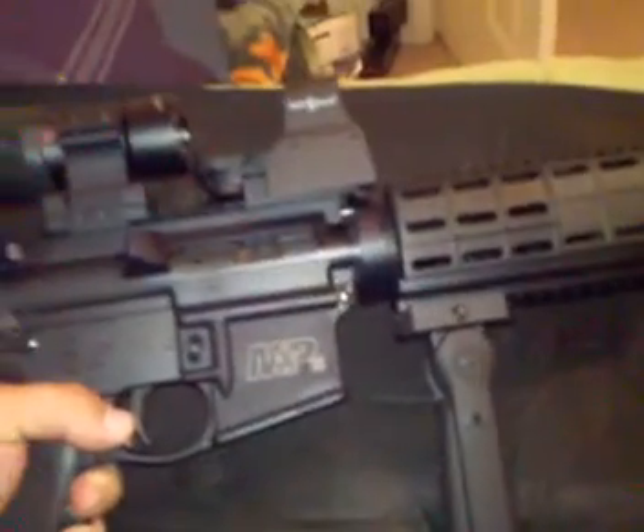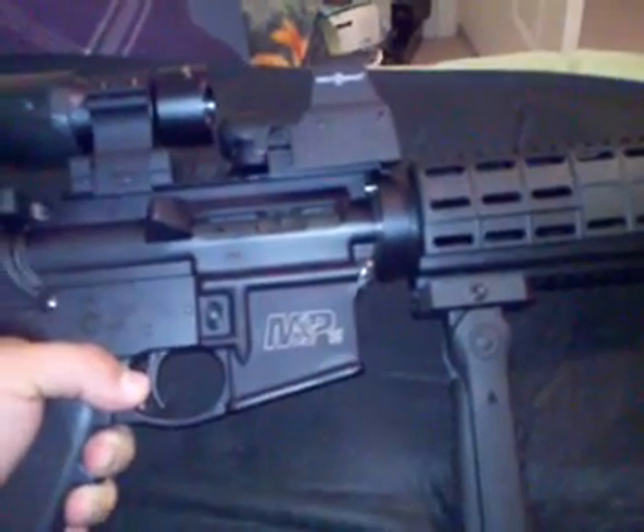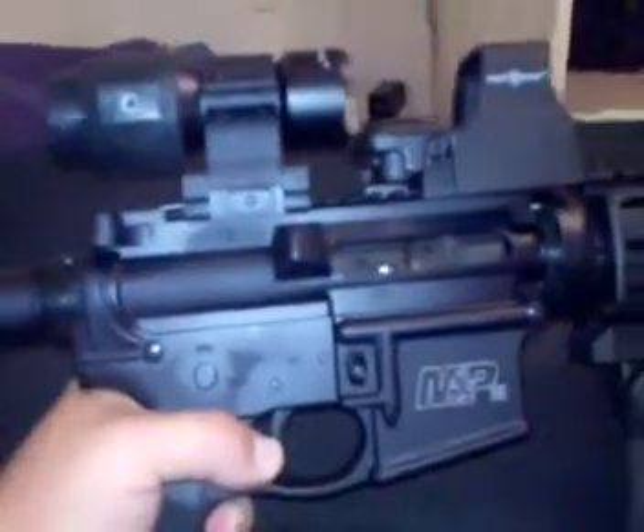Nothing fancy — doesn't have the dust cover or the forward assist. Not really needed. I'm not going to be playing in the dirt with it, so I don't think I'm going to have any problems with it failing to feed.